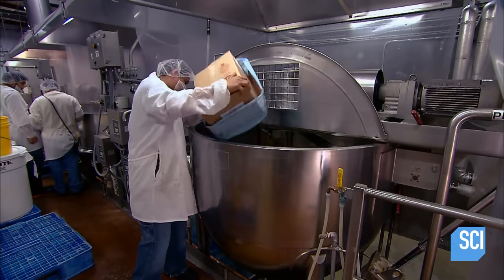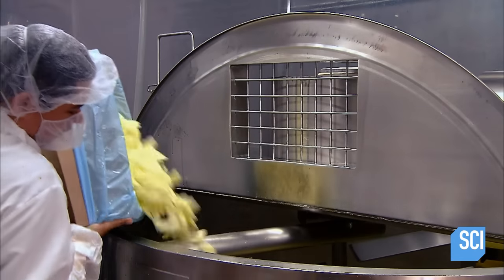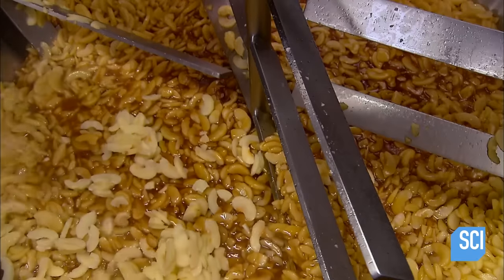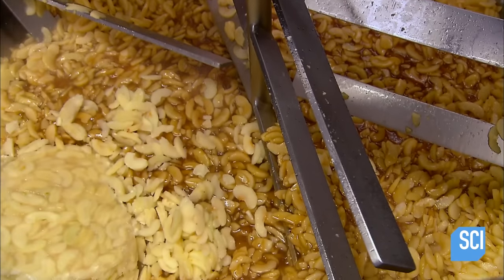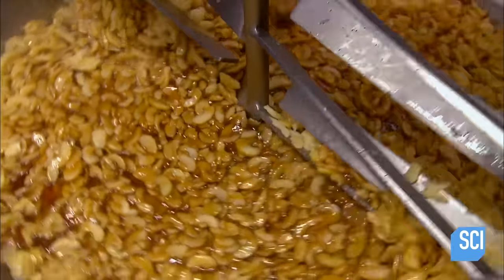To make the filling, they empty loads of apple slices into a huge steam-heated kettle. These apples are a firm and tart type and have been organically grown. They add honey and apple juice, and the apple slices simmer in the liquids, while mixing blades gently blend the ingredients.